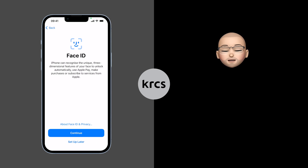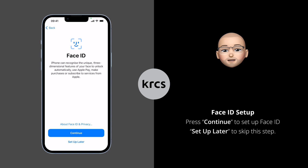One of the most convenient features of iPhone is Face ID. With it you can unlock your iPhone, use Apple Pay, view your saved passwords and more. To set up Face ID, tap Continue, or you can tap Setup Later to skip this step.